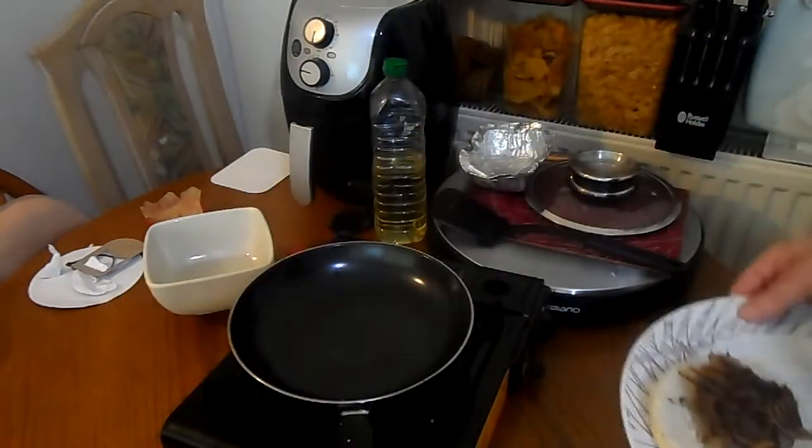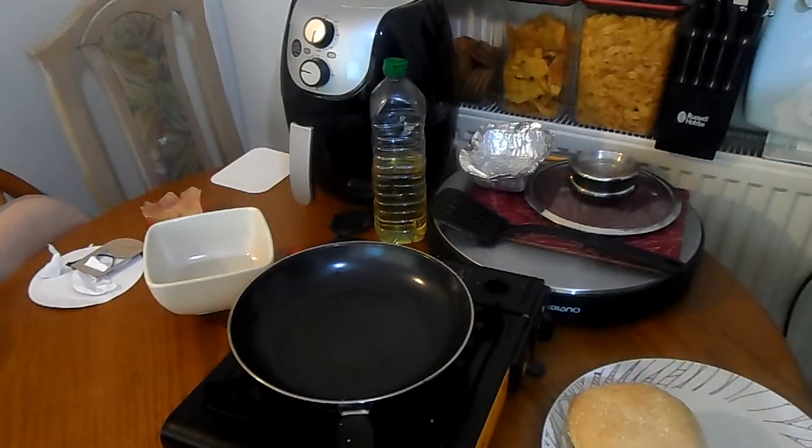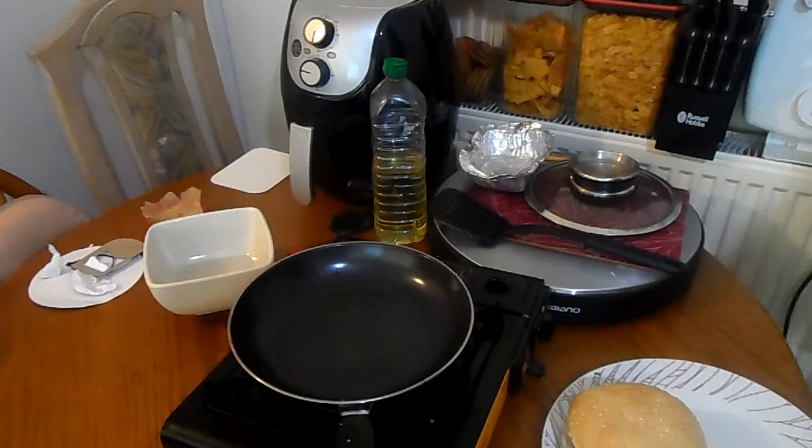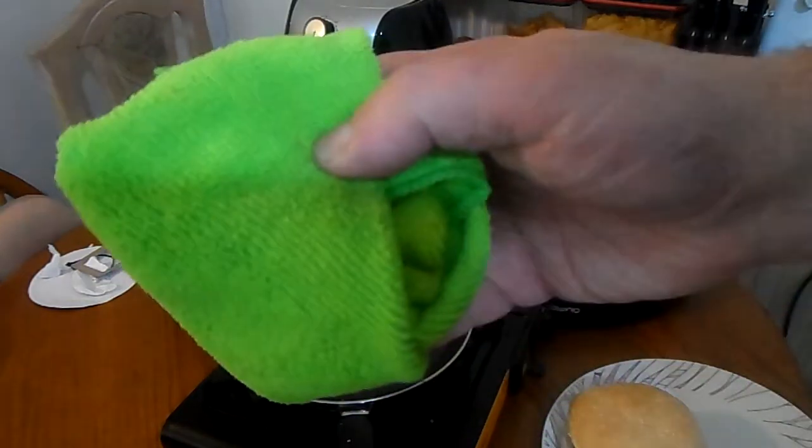There's the burger — put my lid on. Microfiber cloth — it's a pun.